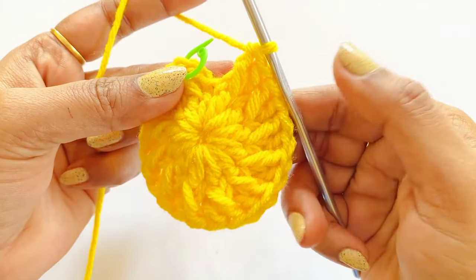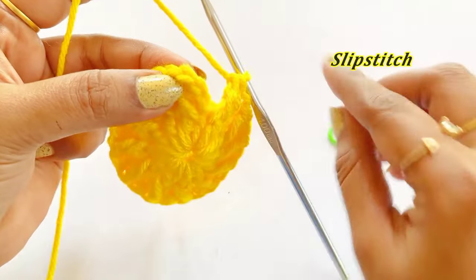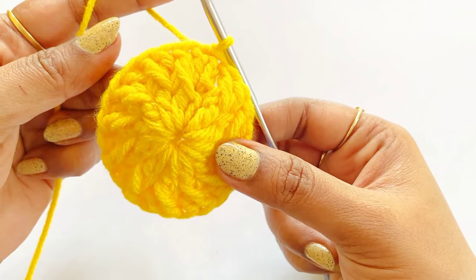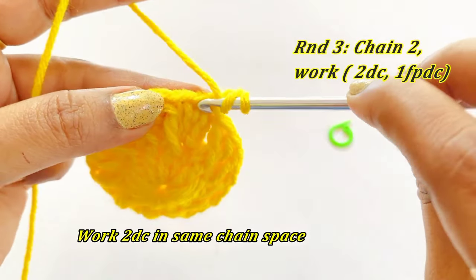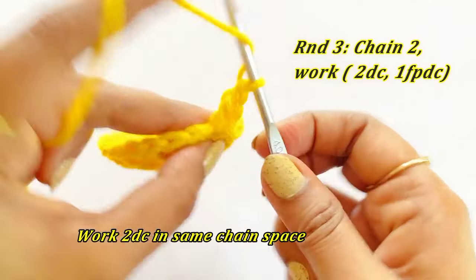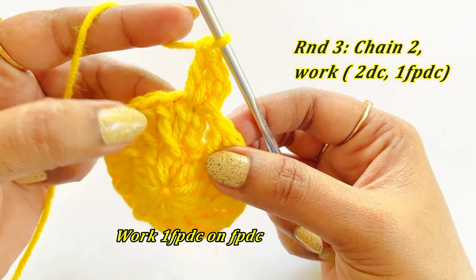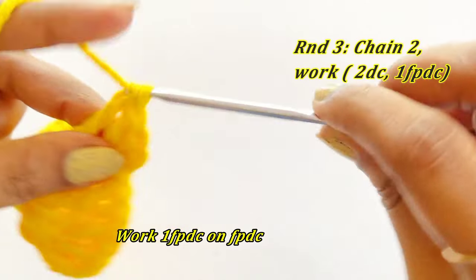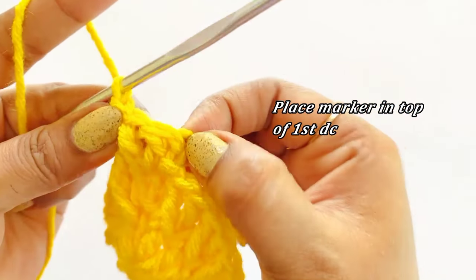Now we are at the end of Round 2. Remove the marker and work a slip stitch. For the next round, work a chain 2 — this chain 2 won't count as our double crochet. Into the same chain space work an increase: two double crochet into the same chain. After completing the double crochet, work one front post double crochet into the front post double crochet. Place marker in the top of the first double crochet.